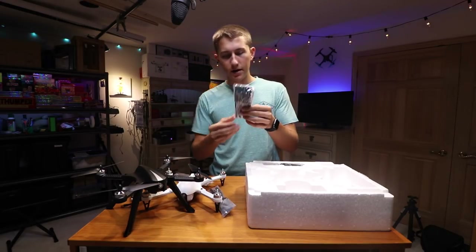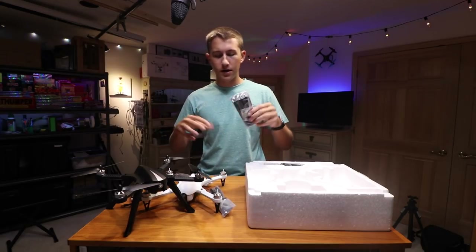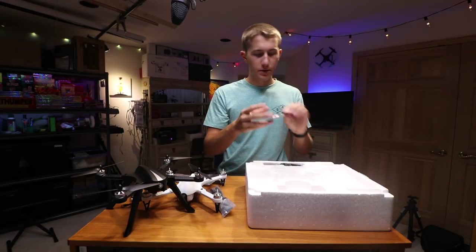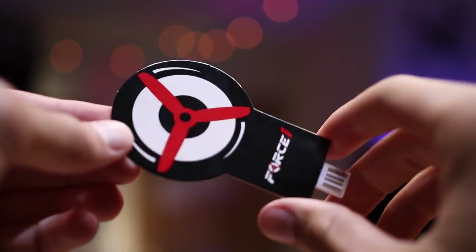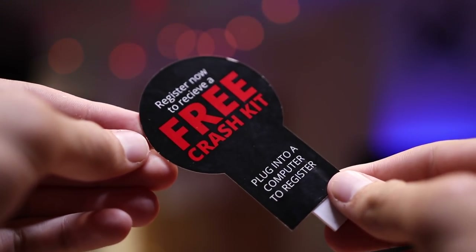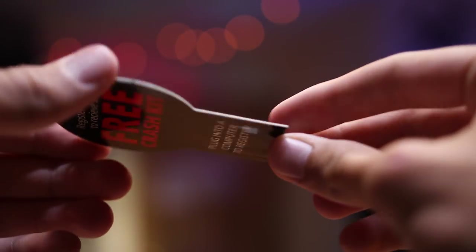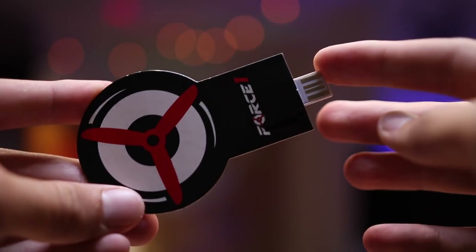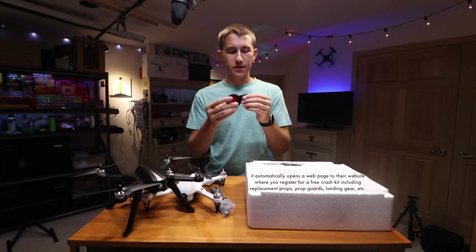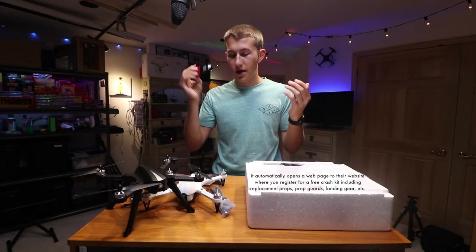Prop guards. We also get the landing gear, which is black — maybe they're just talking about the body itself being the ghost and all the accessories being black so you can't see them. It might actually be cool to see at night. Inside here I found a card that says register now to receive a free crash kit. It looks like it's got a little USB thing to plug into a computer to register — I've never seen anything like this before. That is awesome.